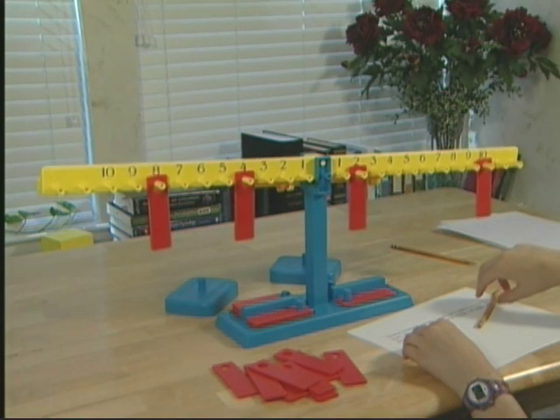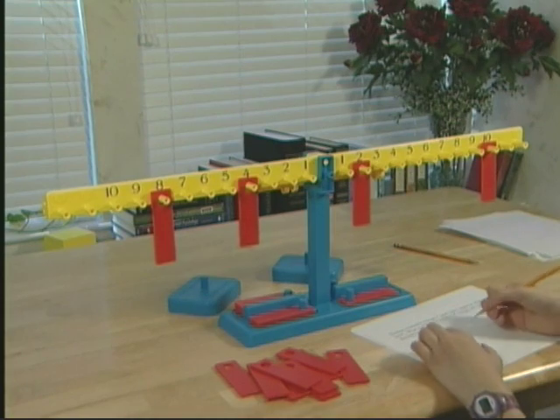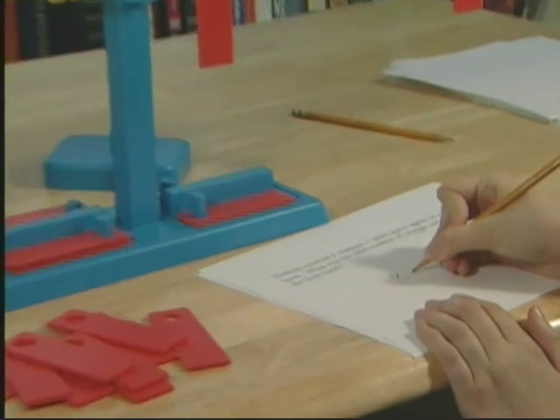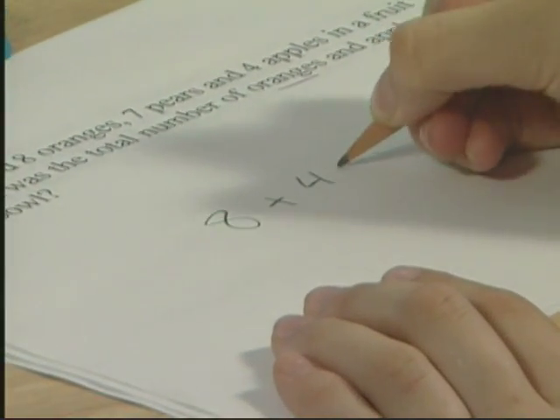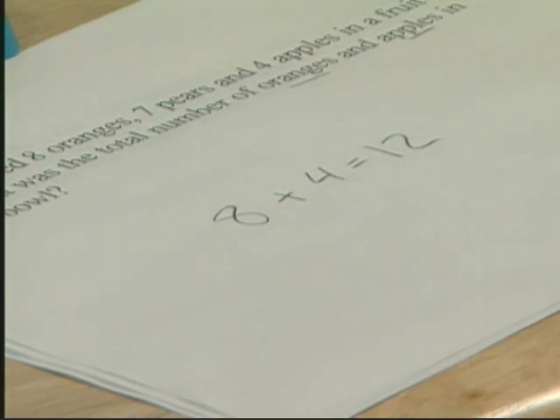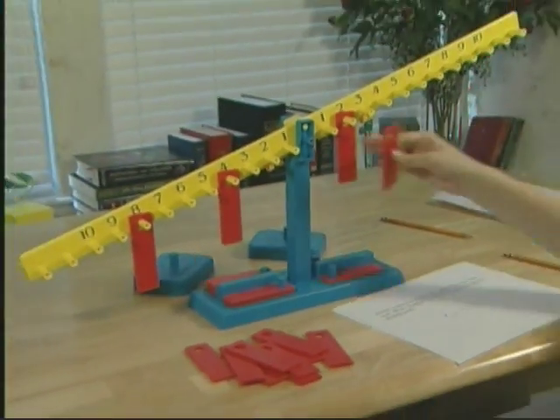Eight and four is the same as? Twelve. Record your beam. Eight combined with four is the same as twelve. Great. Clear your beam.